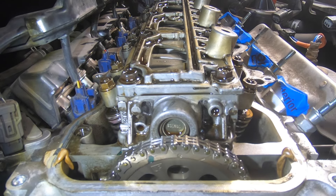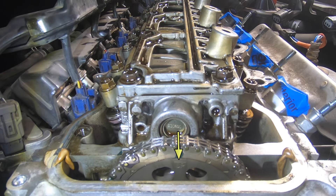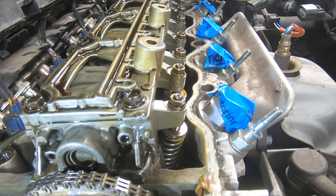As the camshaft comes around, look for the word 'up.' This will indicate top dead center on cylinder number one. The mark on the right side of the cam gear lines up with the opening on the head. Use a feeler gauge to line the cam gear mark up with the head as shown.